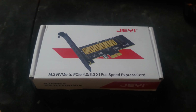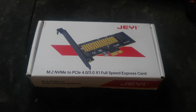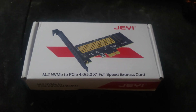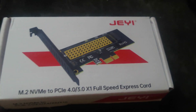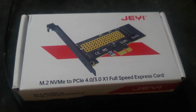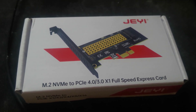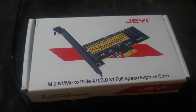In this video I'm going to be talking about an M.2 NVMe to PCIe adapter — either Gen 4 or Gen 3 depending on the model you pick. It runs at x1 and has an x1 connector. It's by a company called J. I bought a few of their products before, like RAM heatsinks and some other stuff — they're pretty good. I wanted to get this adapter.